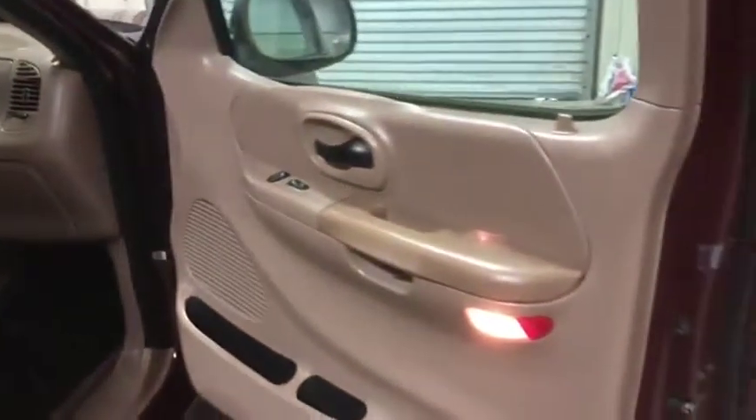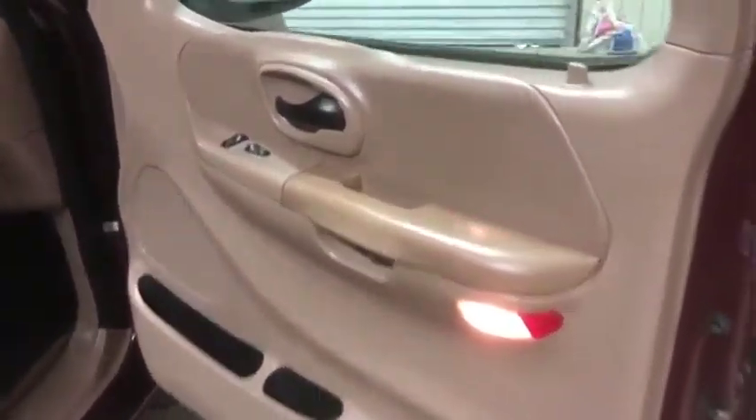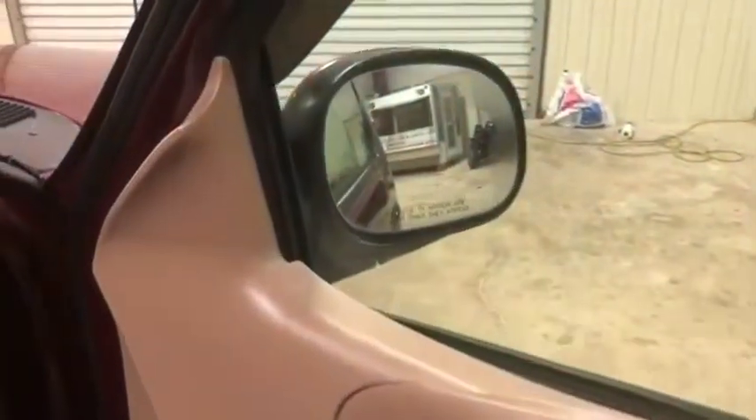Hopping up here to your front passenger door panel, you can see the marker light does function as it should, and the door panel has no major issues other than the fabric pulling up right here a little bit. That's pretty typical in these older trucks. Electric window and lock control, and your side view mirror, as you can see, is in great shape.